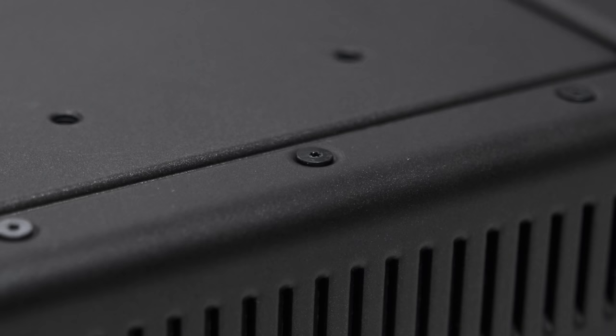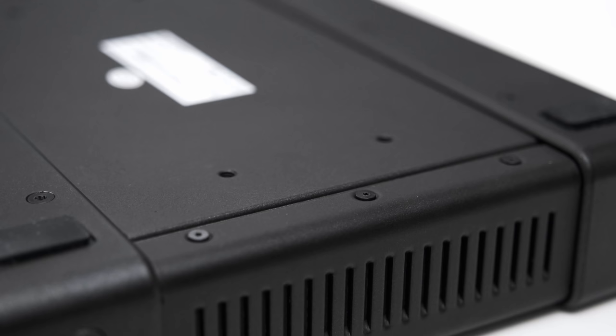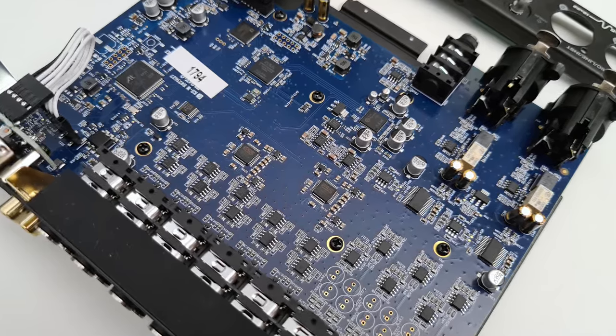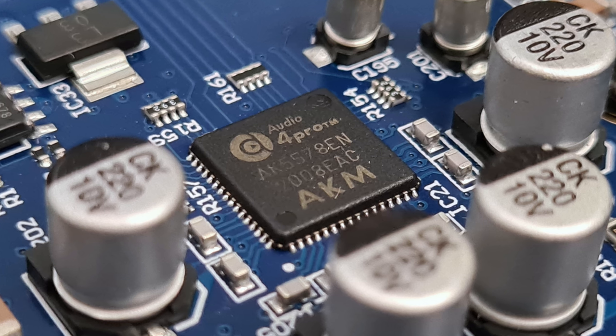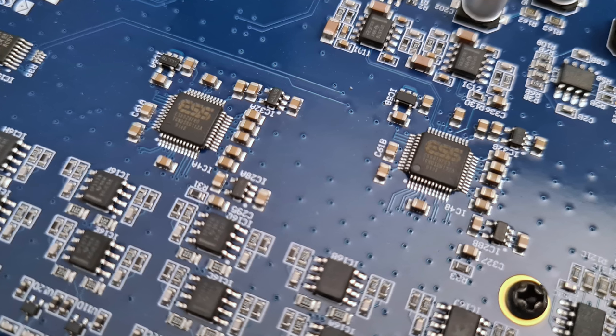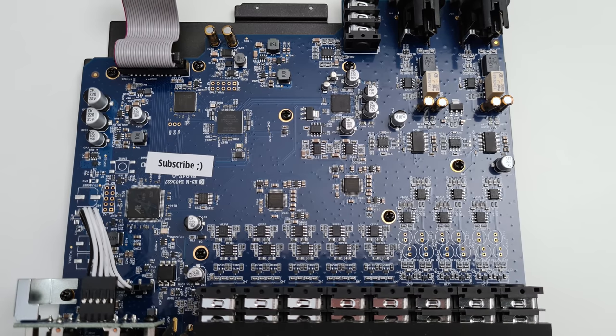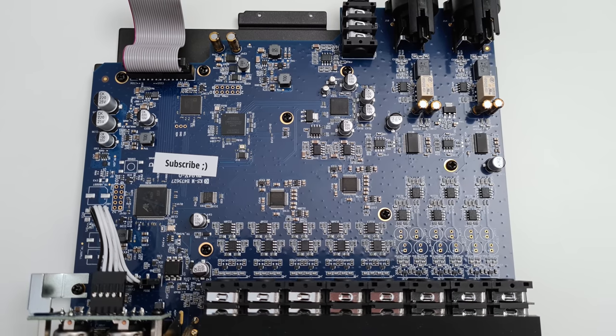Now for a look inside — tiny Torx screws? Okay, kidding. Because of the many inputs and outputs, Motu went with an AKM AK5578EN for analog-to-digital conversion and two ESS ES9026 Pro for digital-to-analog conversion, which they proudly display on their website. These are excellent converters and just based on that I would expect to see excellent audio performance. As a side note, the whole interface gets a bit warm when in use — that's totally normal.